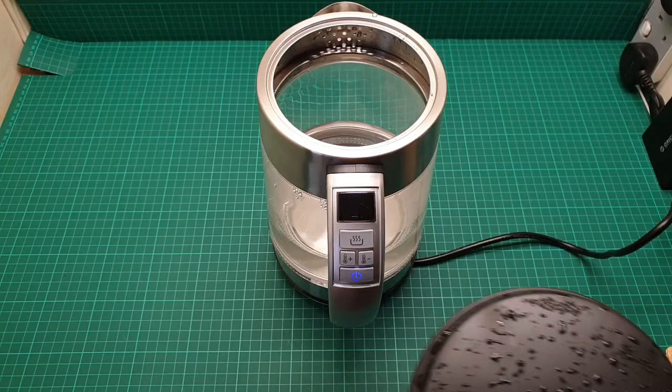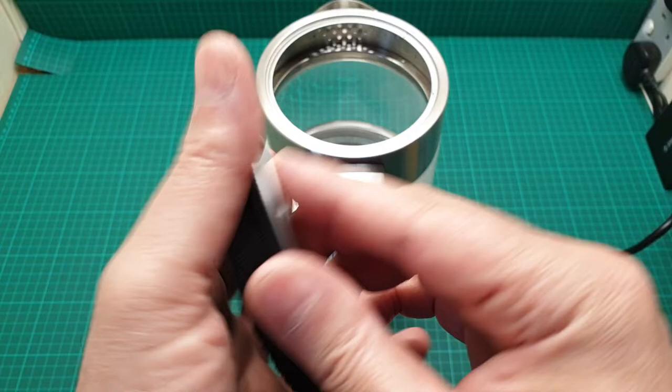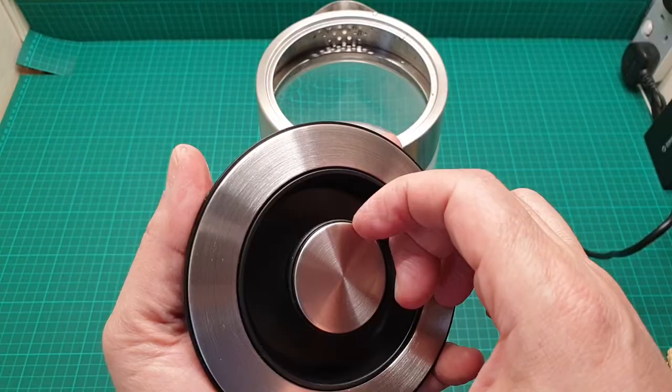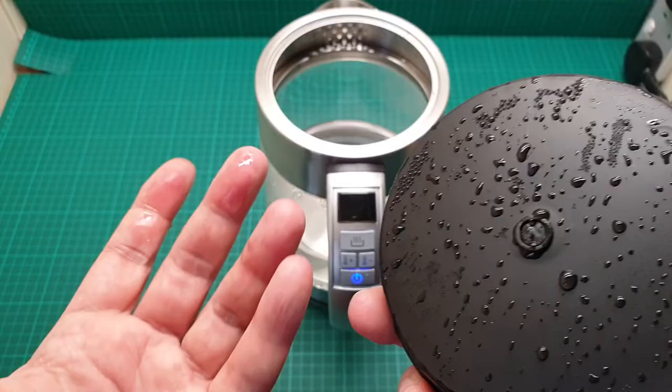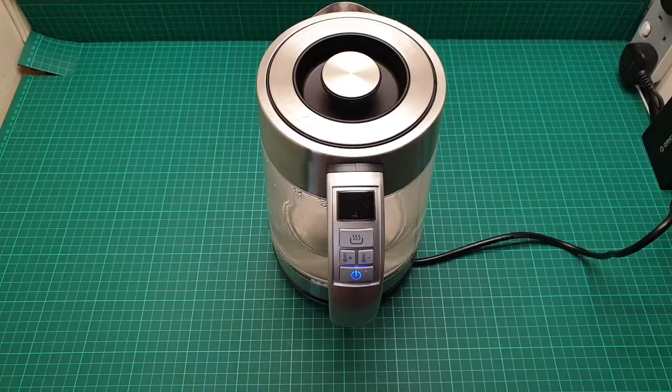Now the temperature has gone down. This is the top — these two rings they say are stainless steel. When it arrived, this one was loose, so I just put it there for the time being and I can glue it on. Then some smell came out — I guess it was the glue and all those first-time odors that come off this unit.